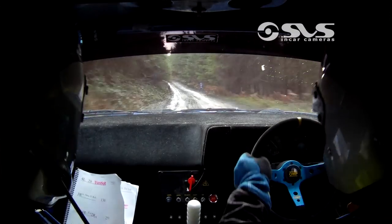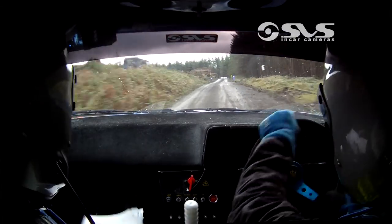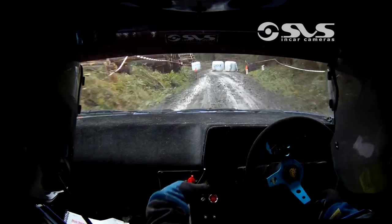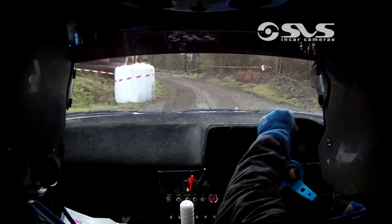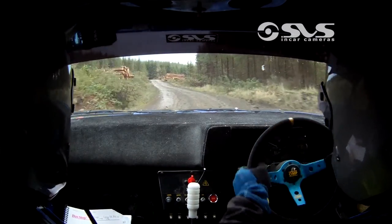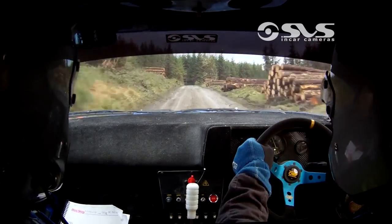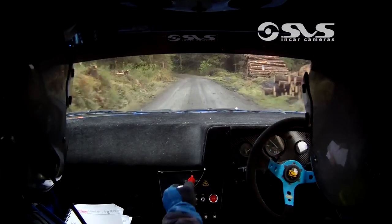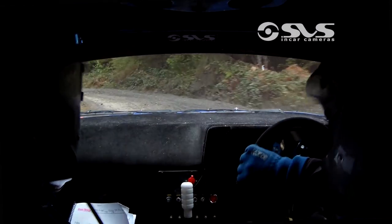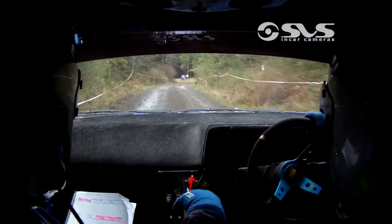Into a late three left over crest logging, and 130 mud. Into a bus stop left entry. Long three left going cut past 100. Into a long crest only 60, into a long five left slippy uphill. And 80 after it, into a turn six right uphill.